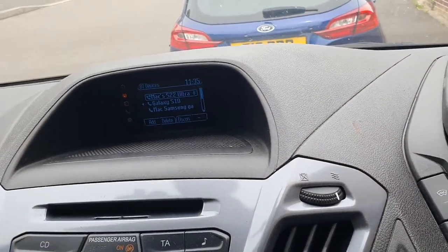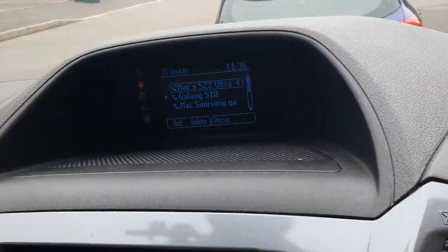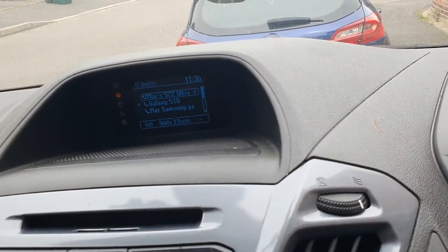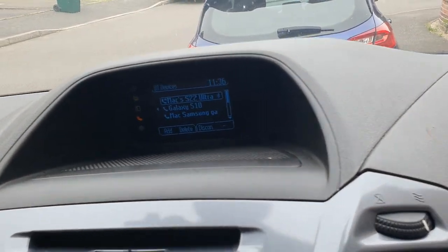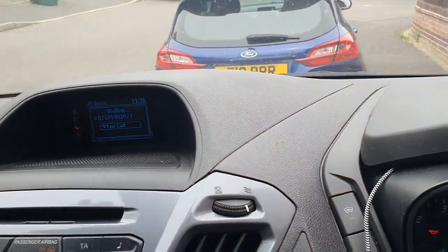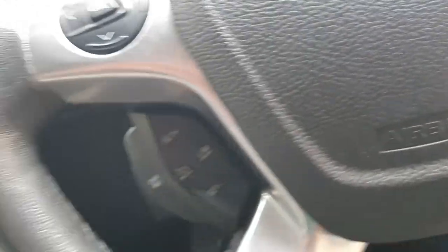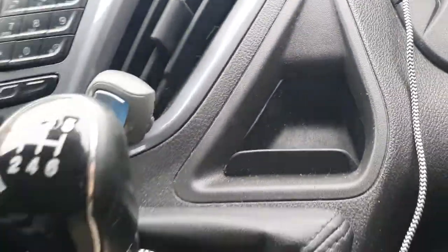Let me just try calling my brother now to see if it works. It does work — you can hear it ringing in the van, and I can answer it with the call button. I don't need to touch my phone at all. Thank you very much for watching, and if you like it, give me a thumbs up, like and subscribe.